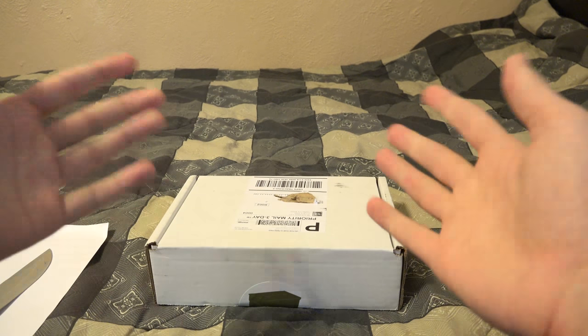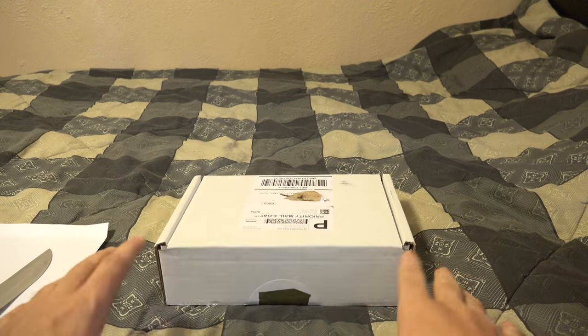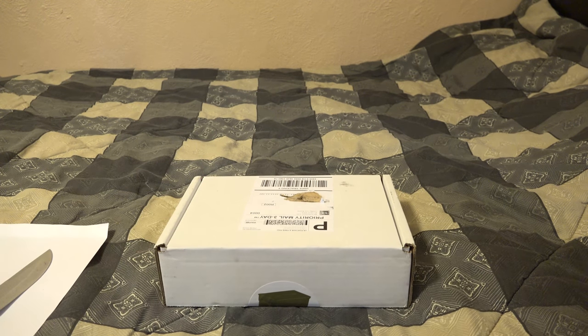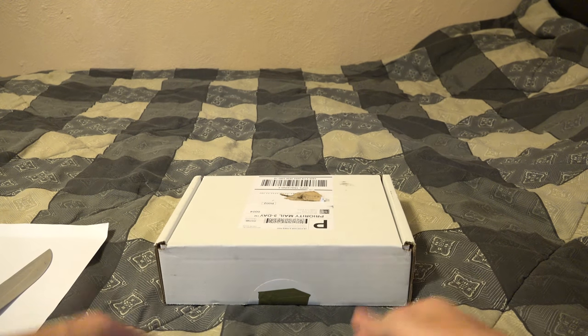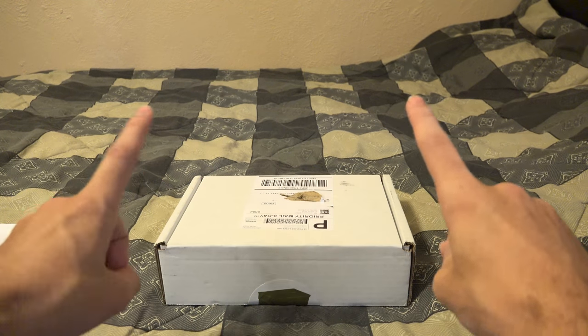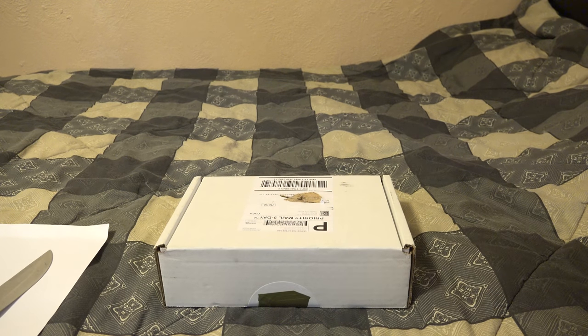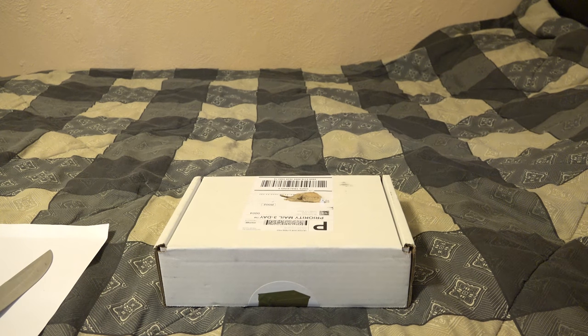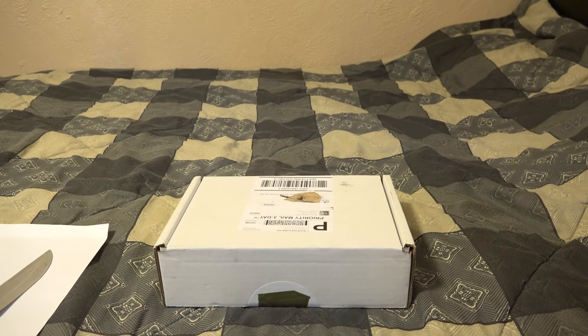Boxes are cans now. Anyway, for those of you who don't know, Man Cans are a monthly box done by IraqVeteran888, another YouTube channel — gun-themed. It's pretty much just a gun-themed loot crate kind of thing, except smaller than Loot Crate, obviously, because he's a YouTube channel. He's got quite a lot of subscribers, but still, this is more of an independent thing.